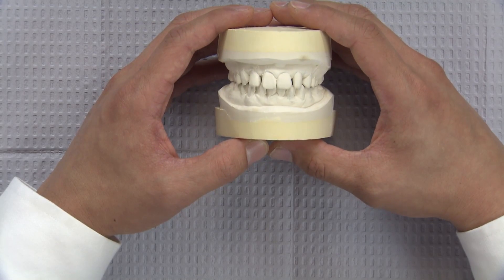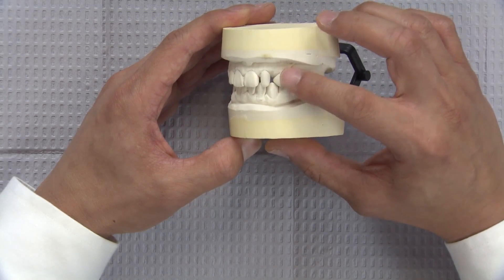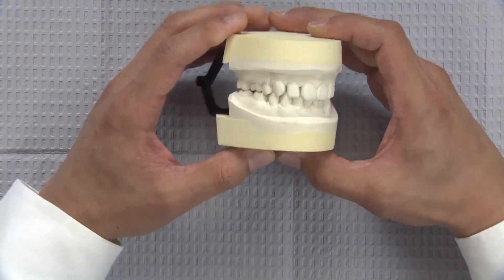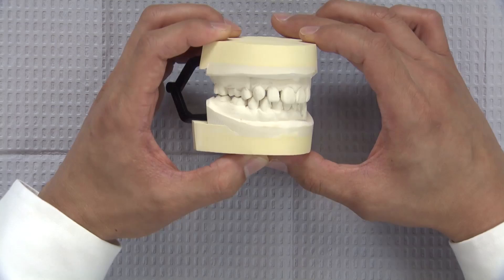In this case, we have a 22-year-old female that presents with peg laterals and also a congenitally missing maxillary left canine, tooth number 11. The patient would like to enhance the aesthetics of her smile by closing the diastemas on either side of the laterals.